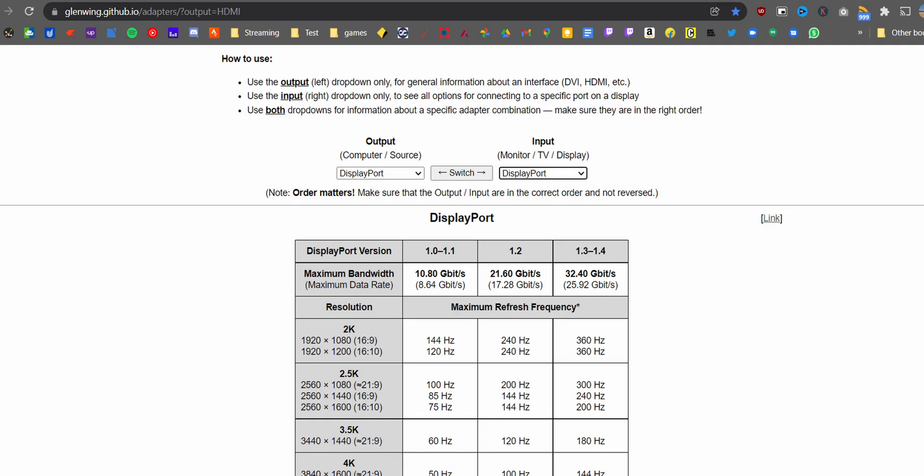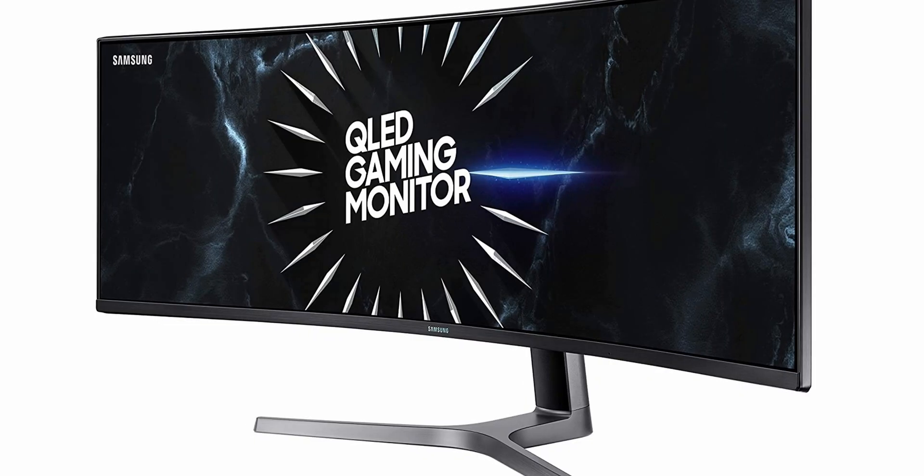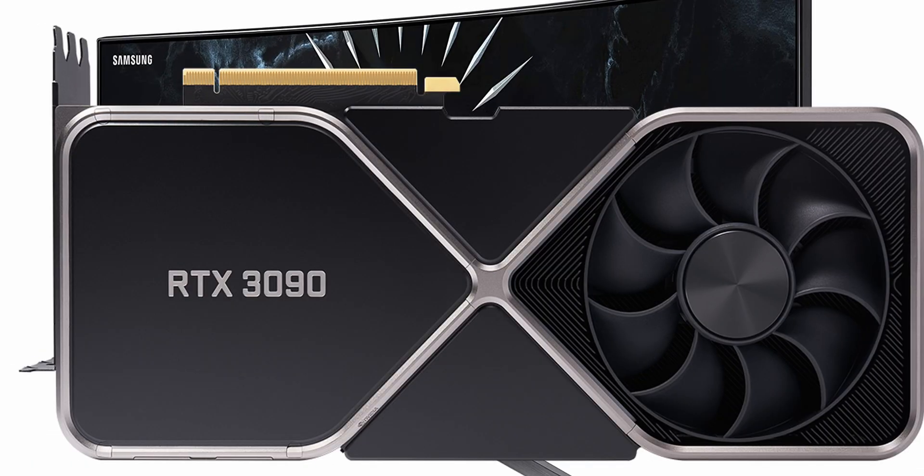If you want to convert either of these cables to others, I've listed a website on screen for your reference. Generally speaking, DisplayPort is the way to go — whether to use directly or to adapt to something else — unless you have HDMI 2.1. So there you have it: all the display standards as of 2022, with the maximum bandwidth, resolution, and refresh rate each can run at. I hope it helps you choose your monitor and GPU.